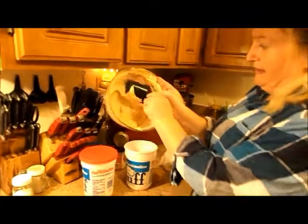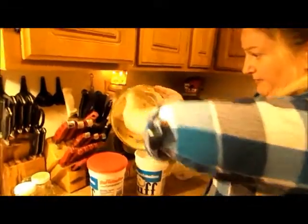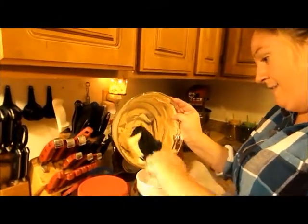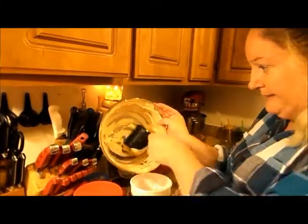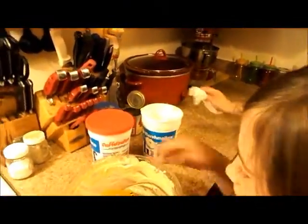Not all of it is going to fit in one container, but that's all right. I think I might have somebody who can clean this bowl up for me — Bailey! Here you go, you can have the whole thing. I'm just going to put these in the freezer and we'll be back in about four to five hours.